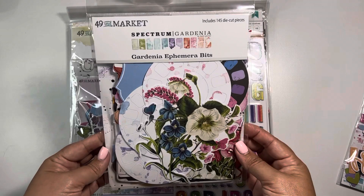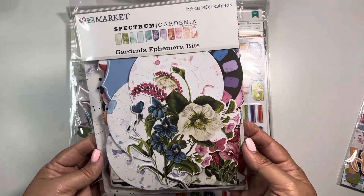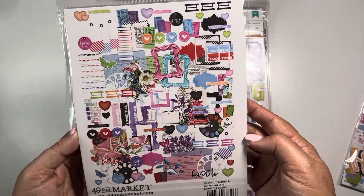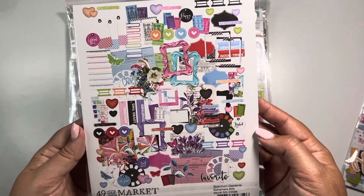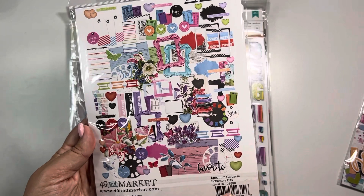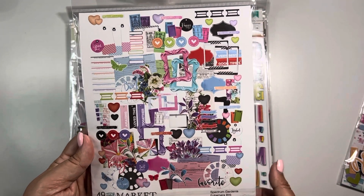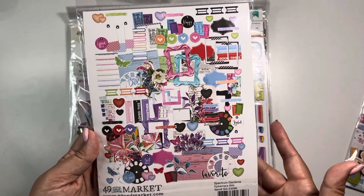Then this is the ephemera bits — there are 145 of them in here. Oh my goodness gracious, I am going to go to town with this. And remember, this kit is not to make an album; it's just to do layouts. So you know I'm going to have tons of stuff left over.